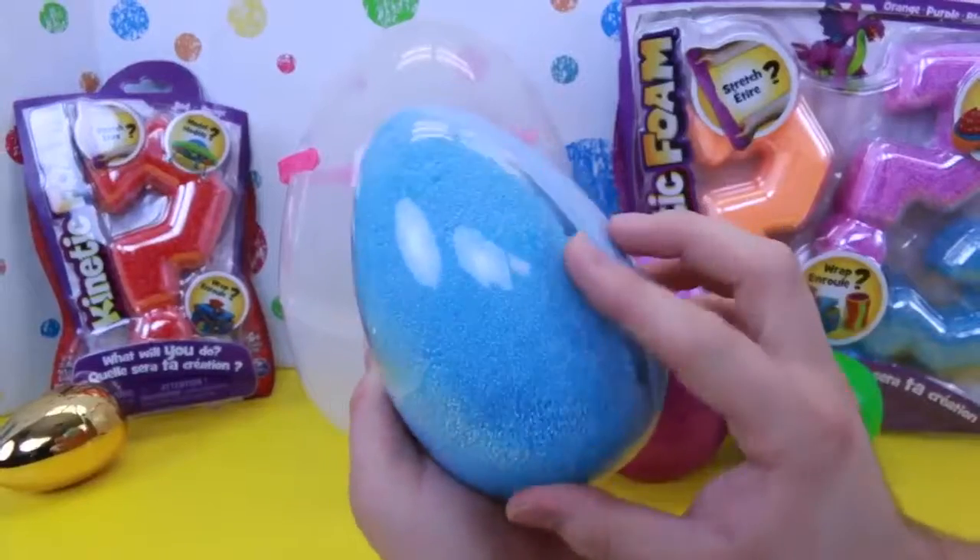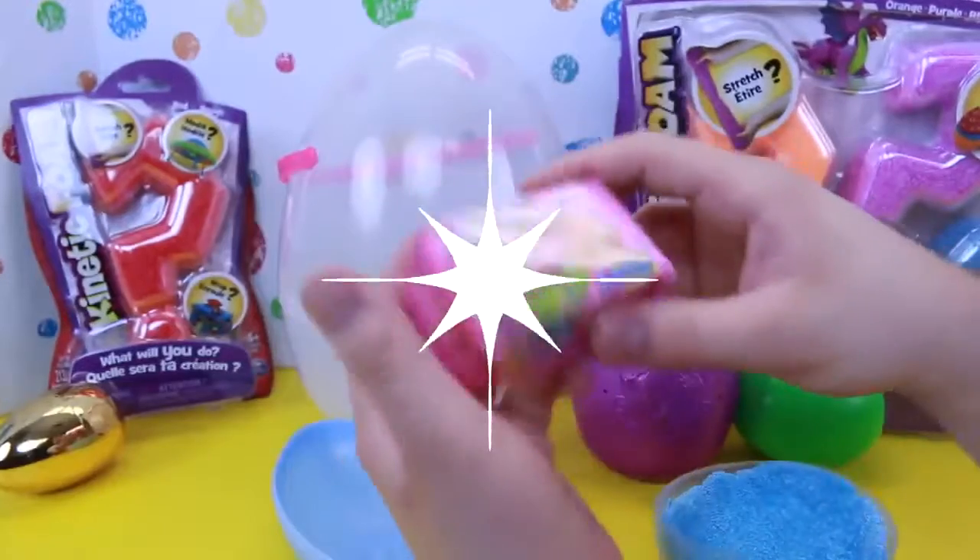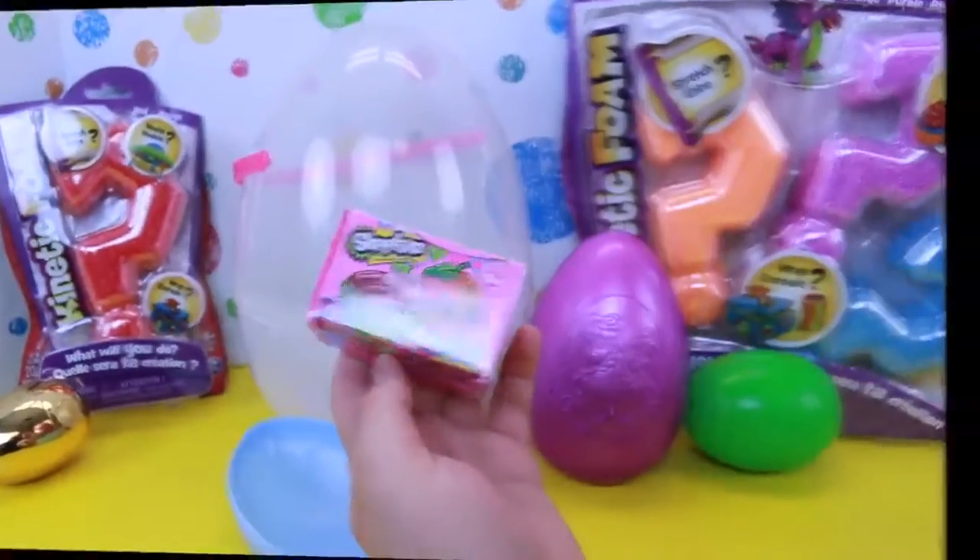So this is cool — it's covered in foam, so I don't know what it is. Oh, Shopkins! Sweet, I'm so excited. Let's open it up.